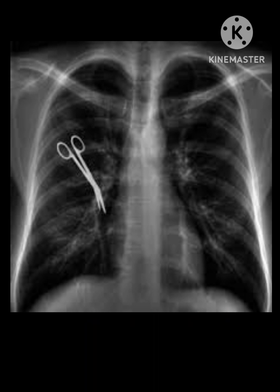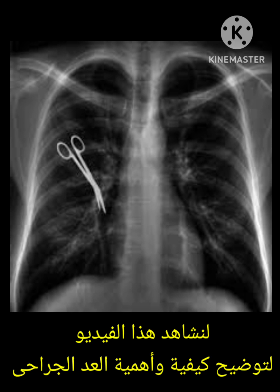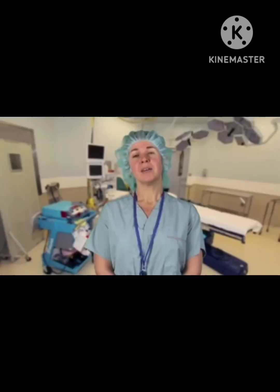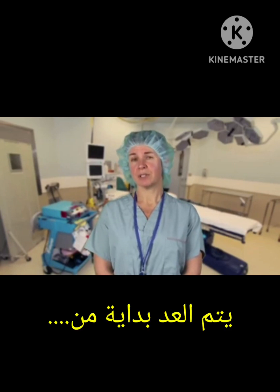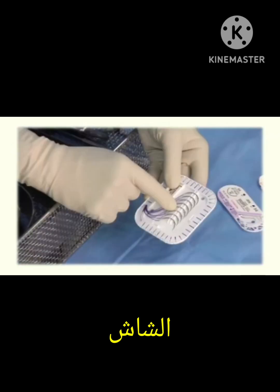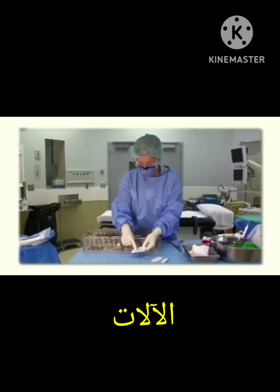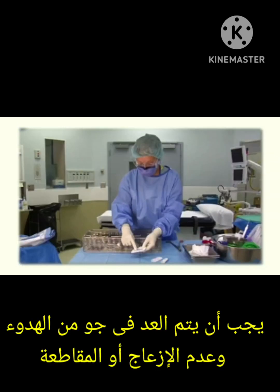The surgeon also needs to inform the patient's family. The circulating nurse will note on her file that the count is not correct and must initiate a report. Now let's see a video on how to do the surgical count. Having a systematic and routine approach to counting will help you learn this skill and perform it effectively. The accepted routine is to begin with sponges, then count sharps, miscellaneous items, and finally instruments.